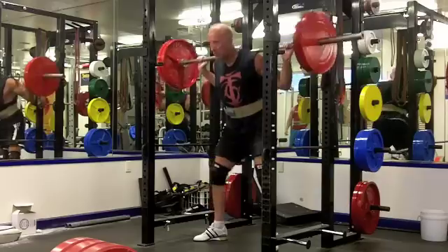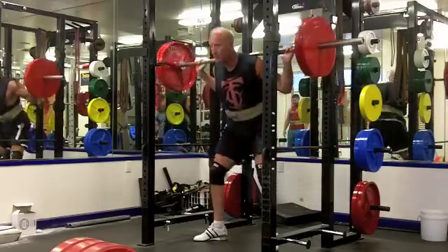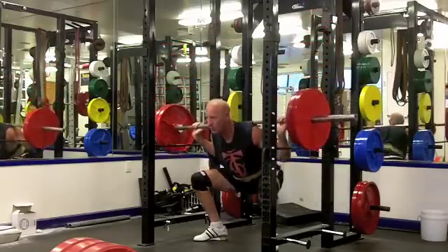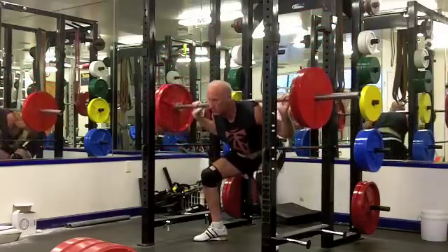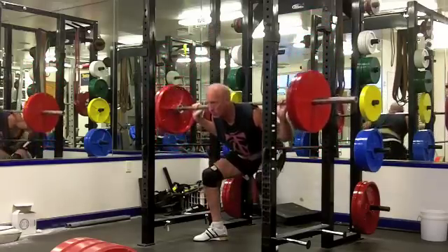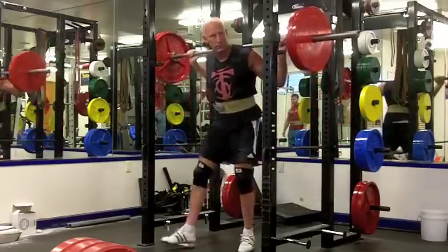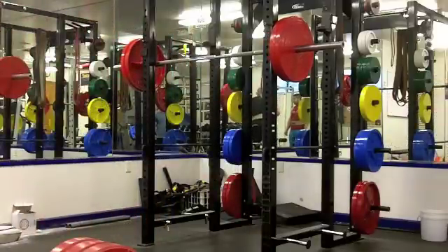I'm going to look at it in the mirror - that gives a better sense of actual depth. If you look at me in the mirror you can see my depth is just about parallel, but if you look at me directly it looks much deeper. That's a little lesson about looking at squat depth - the angle at which you're looking really makes a huge difference.